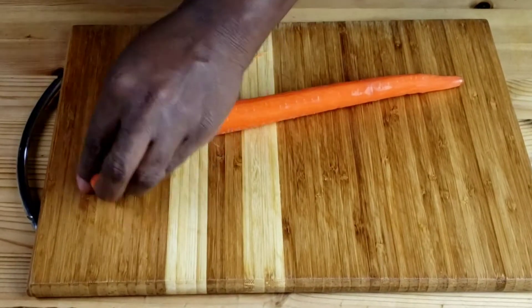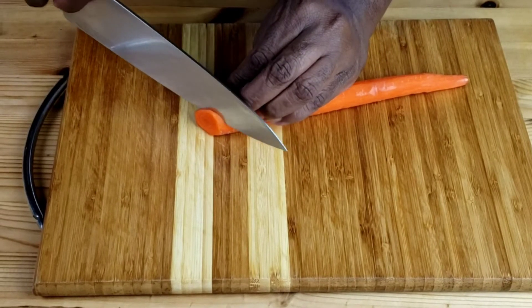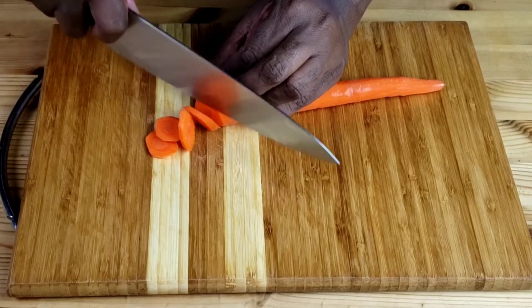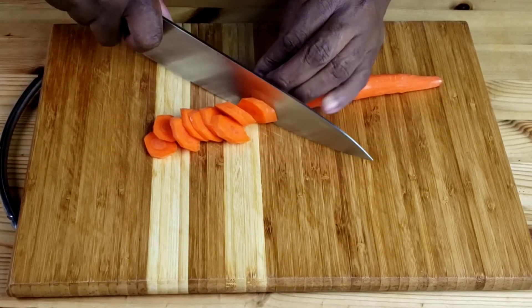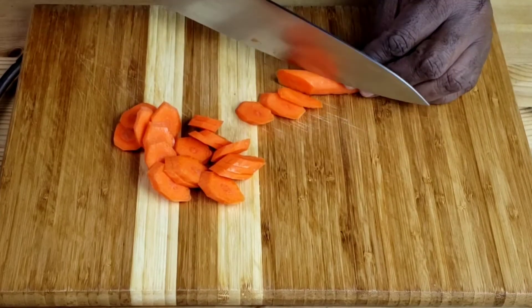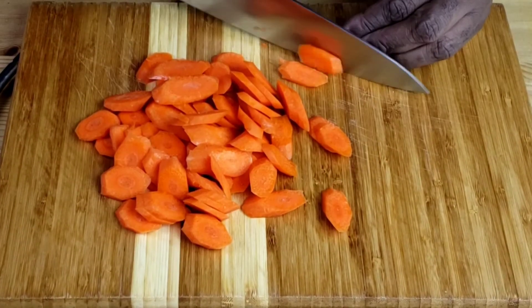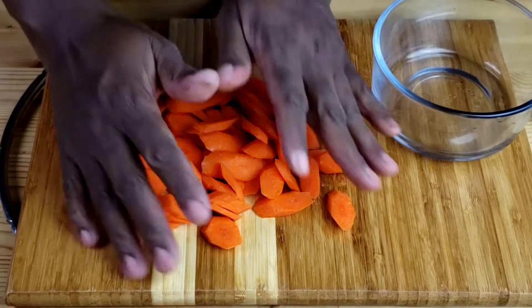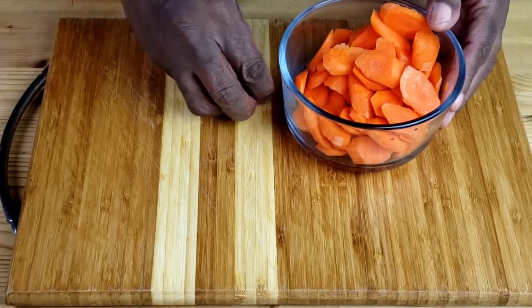Next, we're going to cut the carrots on the diagonal so each piece is about half an inch at the widest part. Make sure your carrots are cut into uniformly sized pieces so that they cook at the same rate. I forgot to mention that you have to peel them before you cut them. Once done, set them aside.